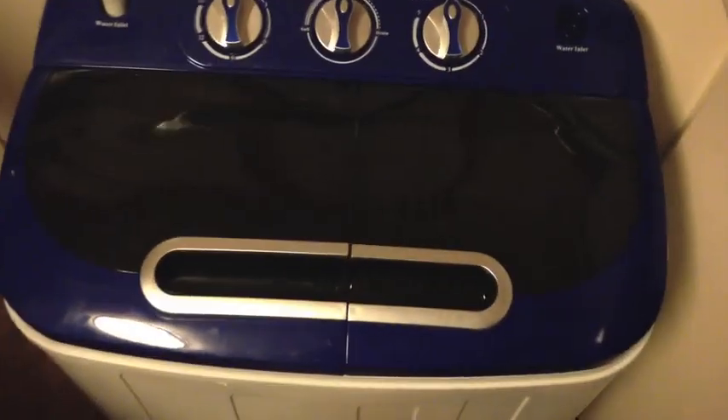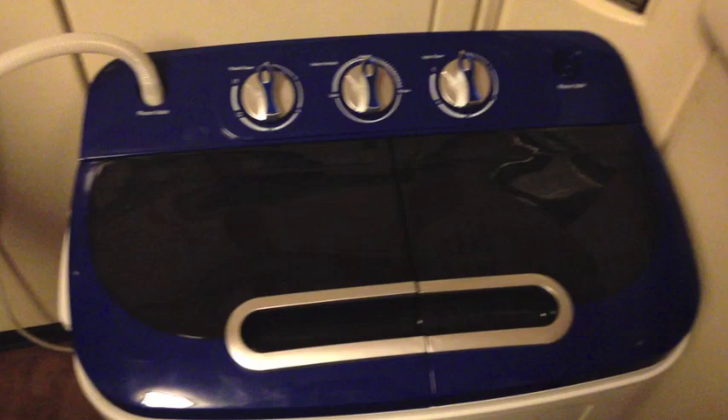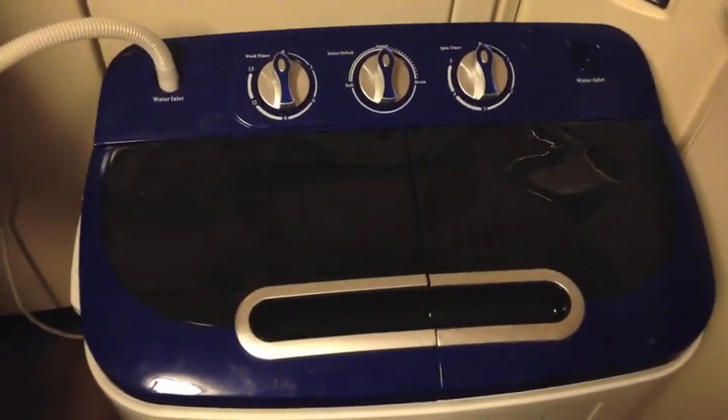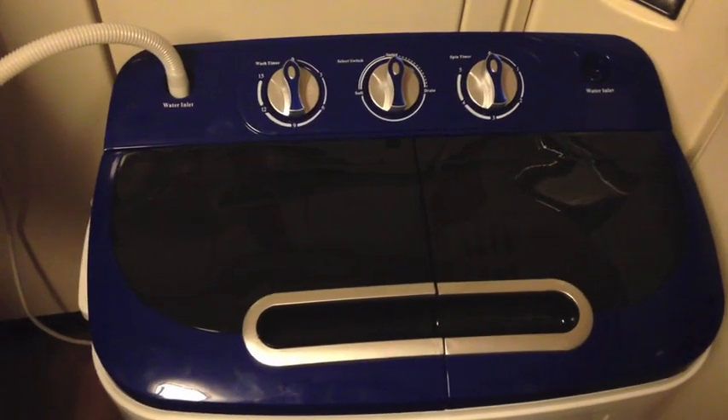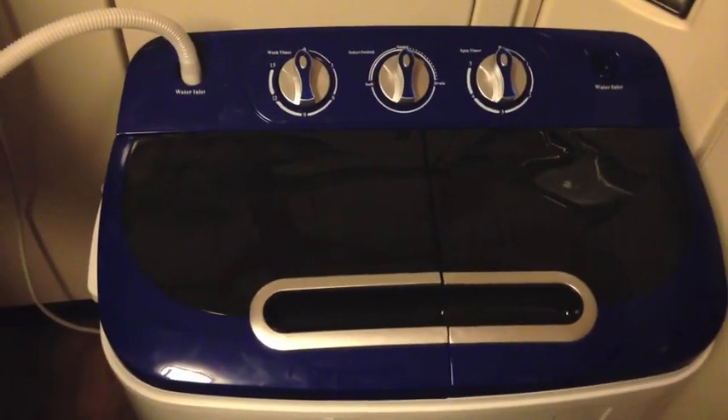And you might want to add that it's not actually a dryer. It's not a dryer. All it is is a washer with a spin cycle to sort of squeegee out your clothes so that you can line dry them. That's the best way I can put it.